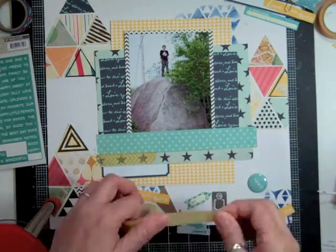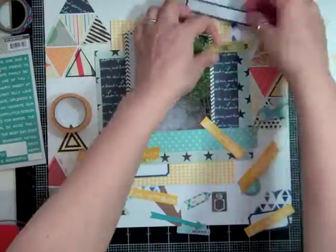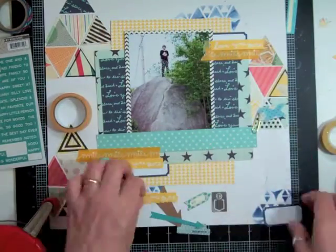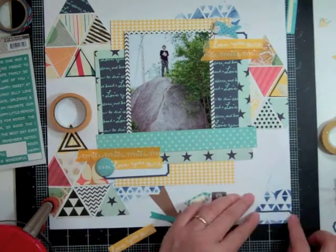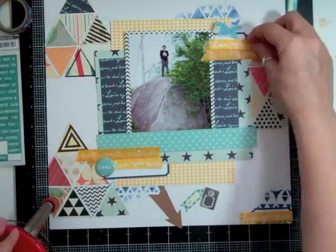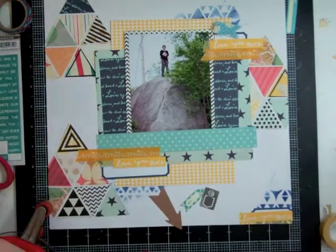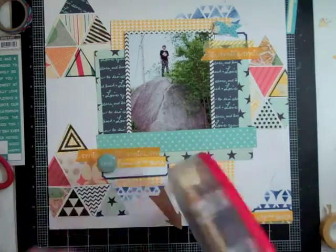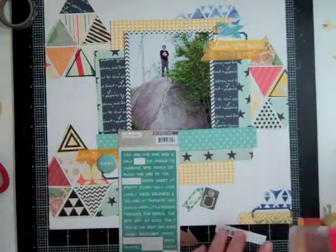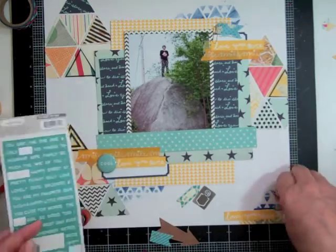Now I'm going to add some washi tape — a chevron one which I believe was from My Mind's Eye, one of those collections you can buy. The other one is the 'Smile' one. I can't remember who makes it, but it came in a kit and I really loved it. I had bought that washi tape myself too, but I decided to keep both rolls because I'm almost done one roll already.